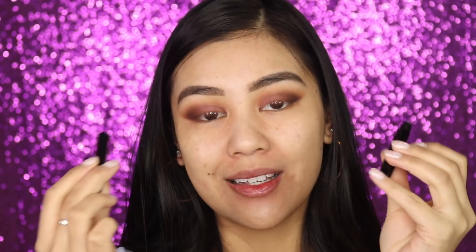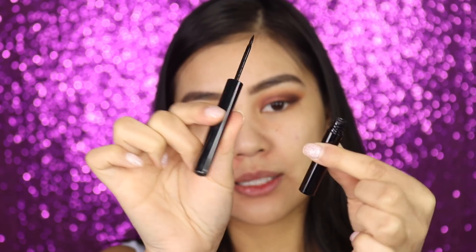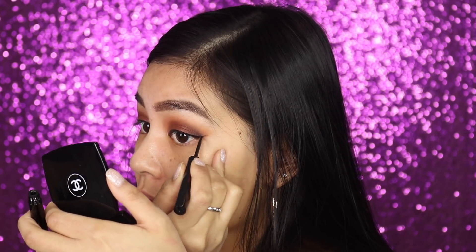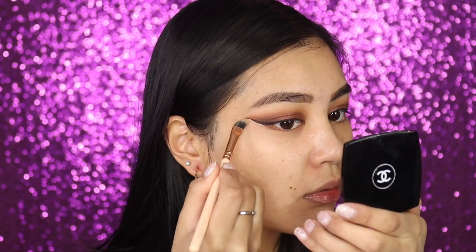I haven't used one of these in so long — I either use a gel eyeliner with an angled brush or a felt-tip pen. This one is from Astralis and it's called Make Me Matte Liquid Eyeliner, old school! I'm going to clean up the wing a little because it's not as sharp as I'd like, going in with a bit of concealer.